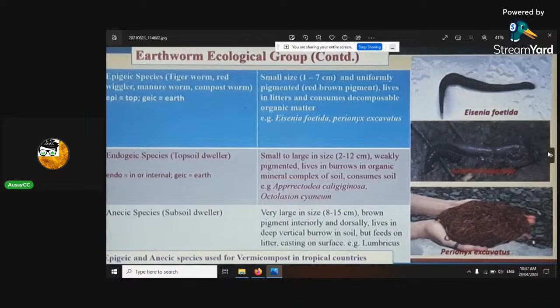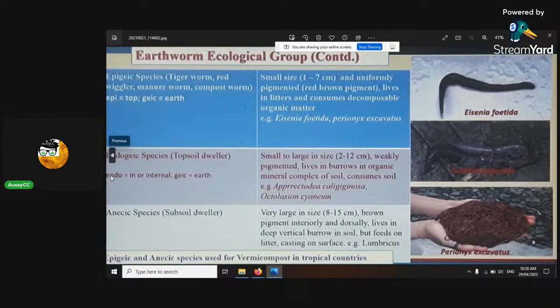Earthworms — you want to have good earthworms. There are three different types: epigeic, endogeic, and anecic species. The anecic ones eat worm castings and burrow vertically — you don't want them. You want the epigeic ones. Epi means 'on top' in Latin; geo means 'earth'; endo means 'inside'. So the endogeic ones mostly stay inside the earth.